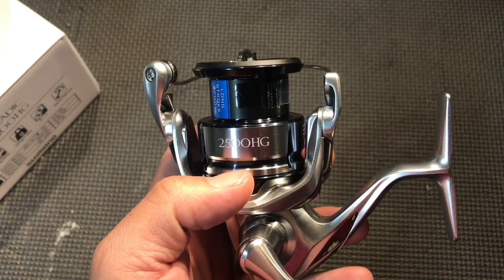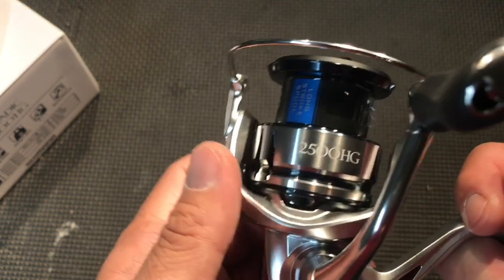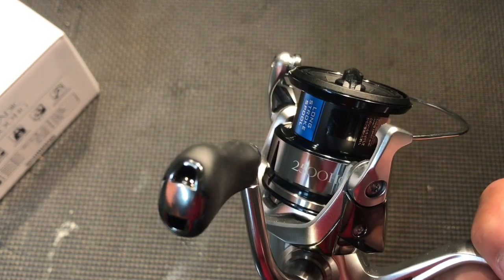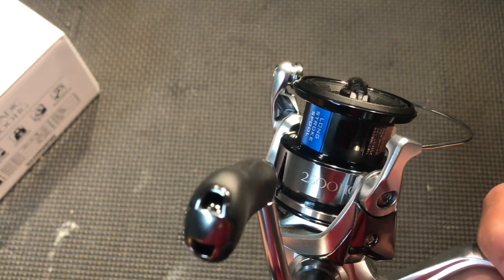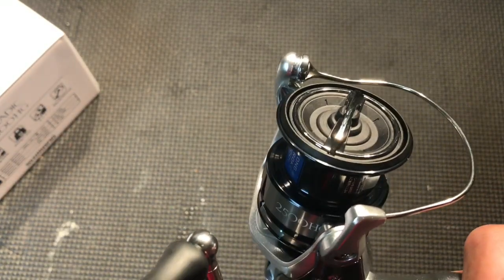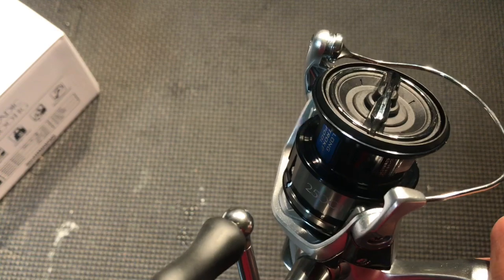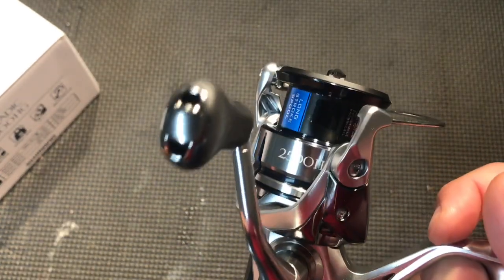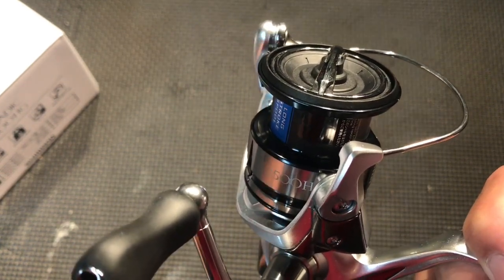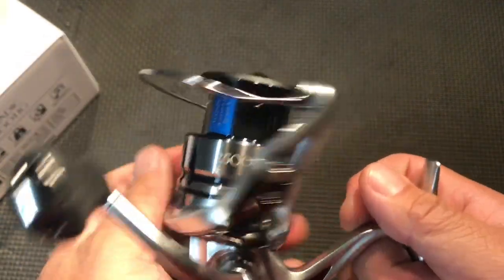The X-Protect and the long spool. Now, the X-Protect trickled down from the Shimano Stella. The old one had the Cor-Protect, which is just like a hydrophobic spray they put on to repel water. But the X-Protect is an actual labyrinth of cutouts they use so that water has a tougher time getting into the main gear.